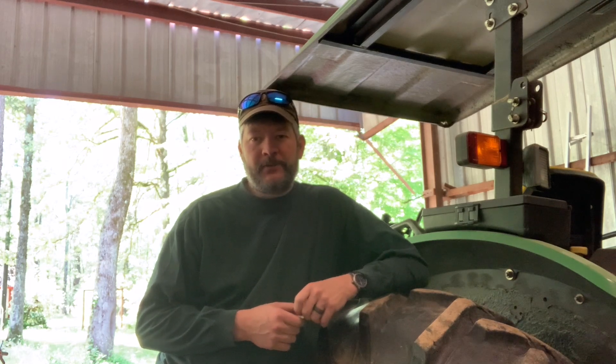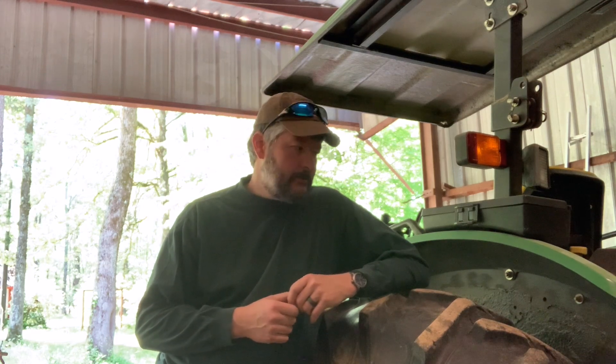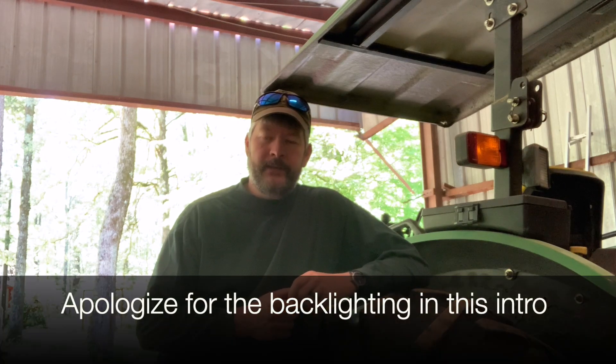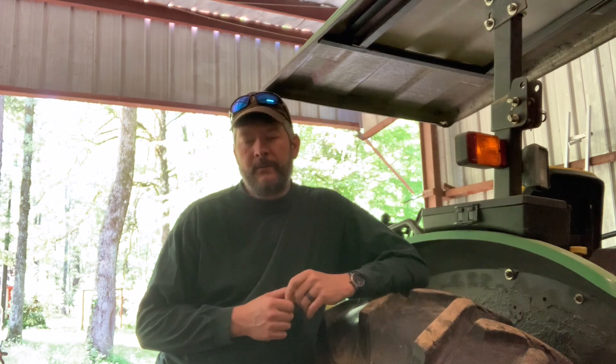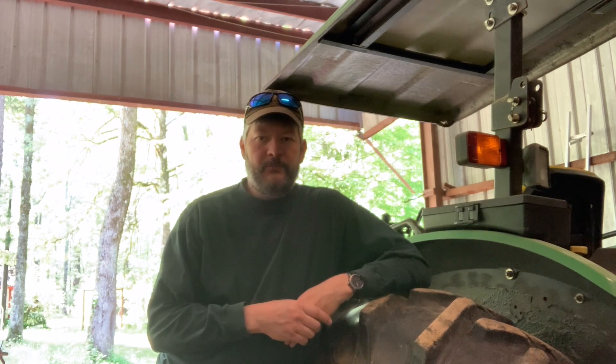Hey guys, welcome to Dogwood Springs Outdoors. I'm Jim. Today we're working on a diverter valve install for our tractor. This is a mid-sized tractor — it's a John Deere 5310, a 1998 model, 63 horsepower. We have an add-on Allied loader that was added probably about 10 or so years after the tractor was purchased.